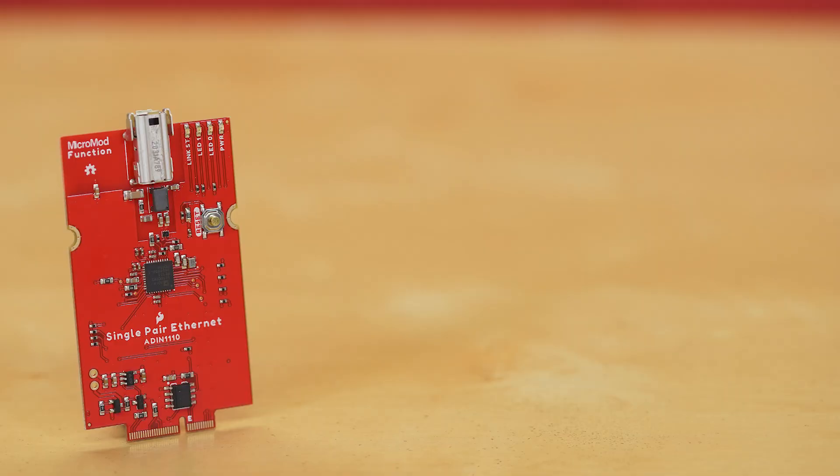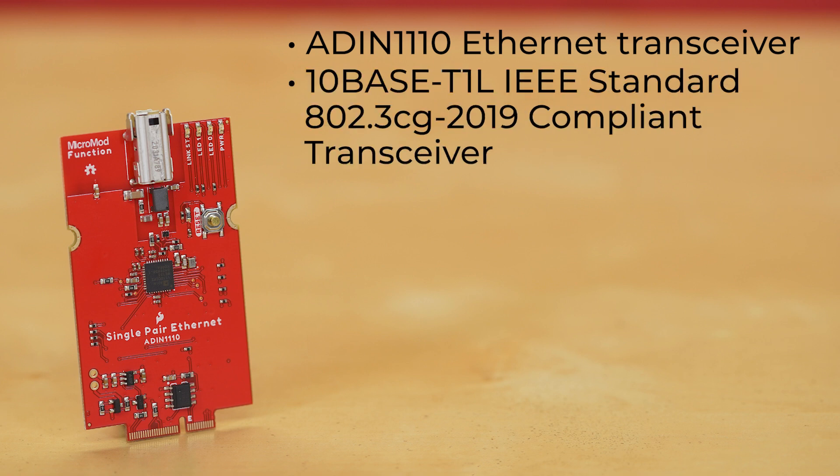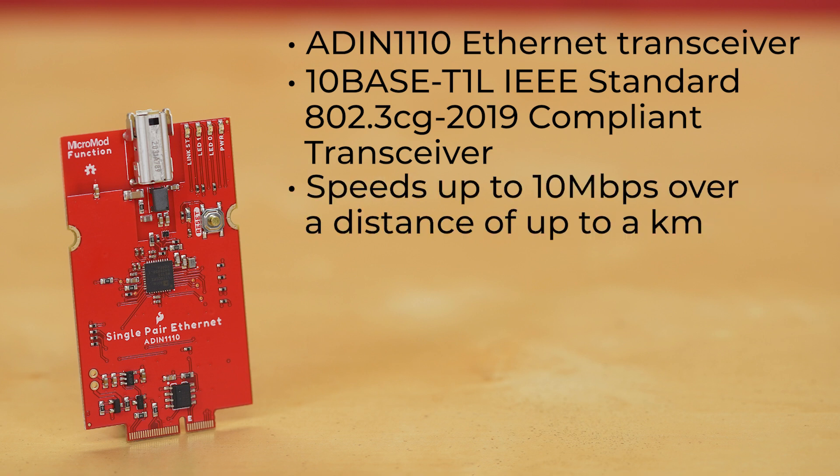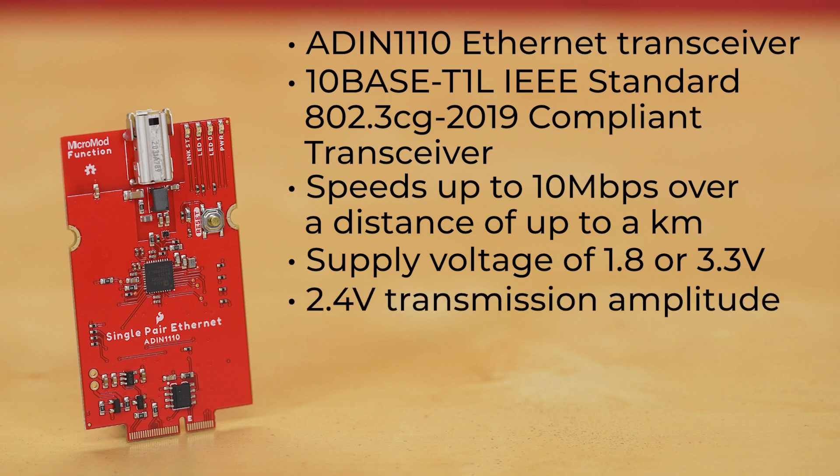The MicroMod Single-Pair Ethernet function board utilizes the ADIN-1110 Ethernet transceiver from Analog Devices — a 10BASE-T1L IEEE standard 802.3cg 2019-compliant transceiver with single-pair Ethernet transmission at speeds up to 10 Mbps over a distance of up to a kilometer. Reduce that distance to 40 meters and that speed can top a gig. It'll accept a supply voltage of 1.8 or 3.3 volts, while the function board runs the ADIN-1110 at 3.3 volts with 2.4-volt transmission amplitude.